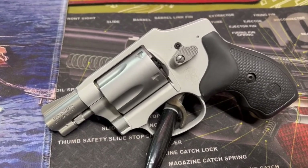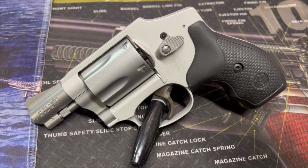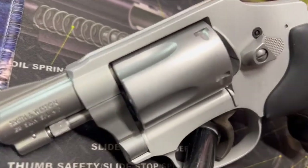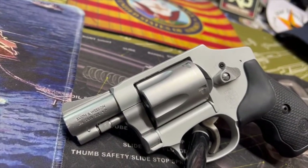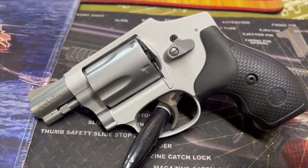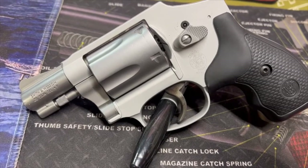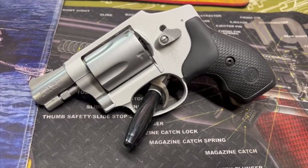It does have an internal safety lock. The sights are fixed integral, and it is a double-action-only revolver. The grips are a synthetic rubber type. The cylinder is stainless steel, barrel is stainless steel, and the frame is an aluminum alloy — you can kind of see the difference between the cylinder and the frame. Barrel length is 1.875 inches, so it's less than two inches long. Weight is 14 ounces empty.